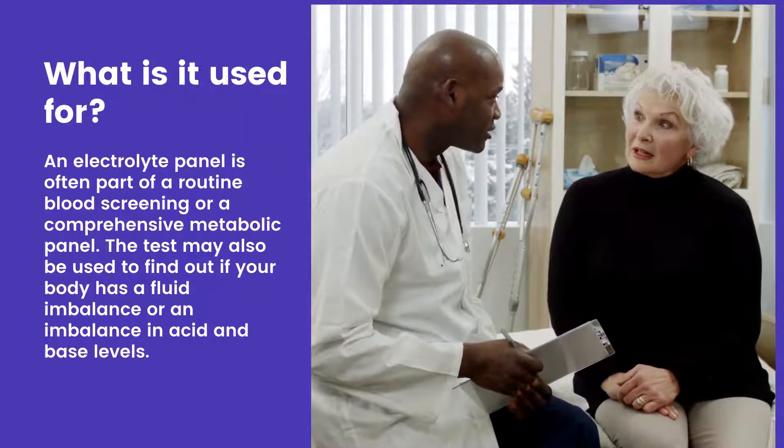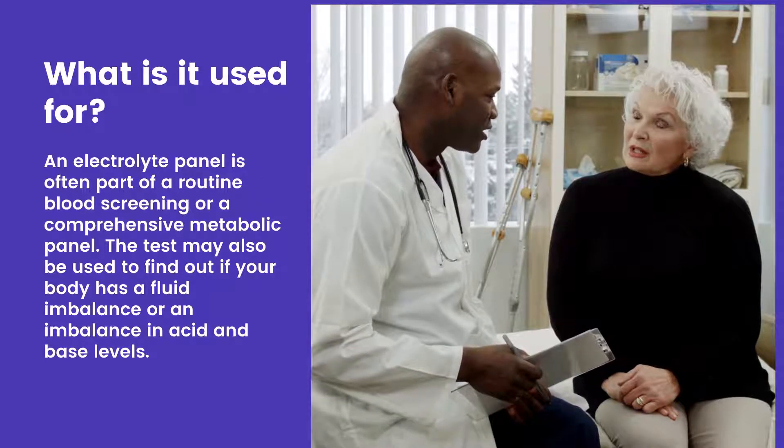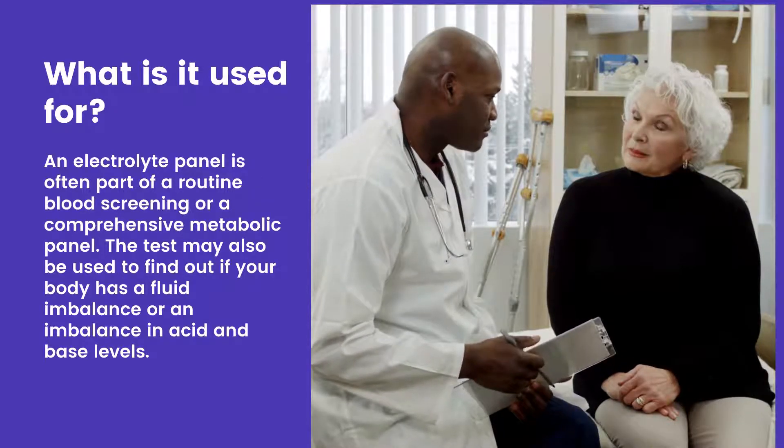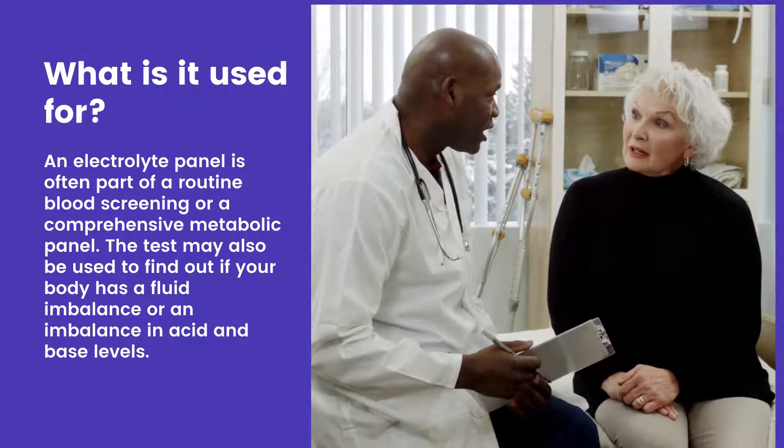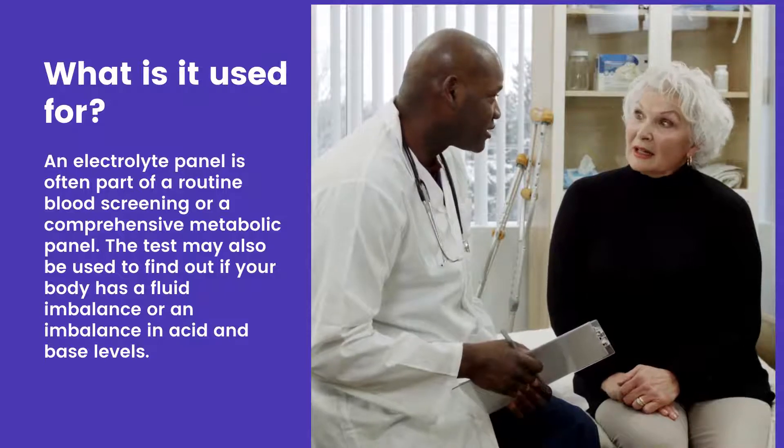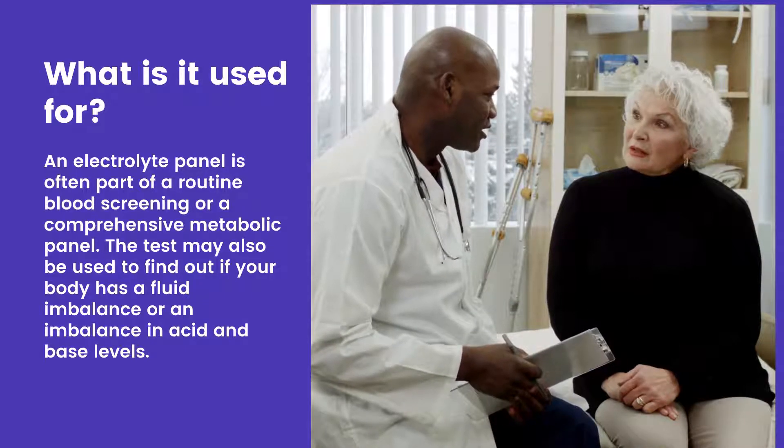What is it used for? An electrolyte panel is often part of a routine blood screening or a comprehensive metabolic panel. The test may also be used to find out if your body has a fluid imbalance or an imbalance in acid and base levels.